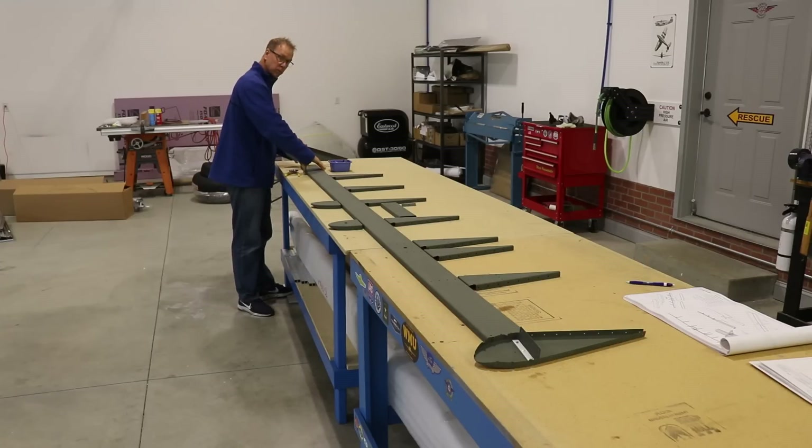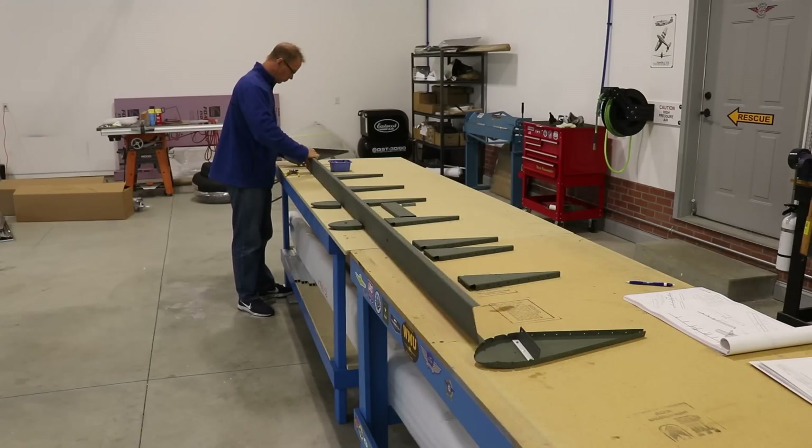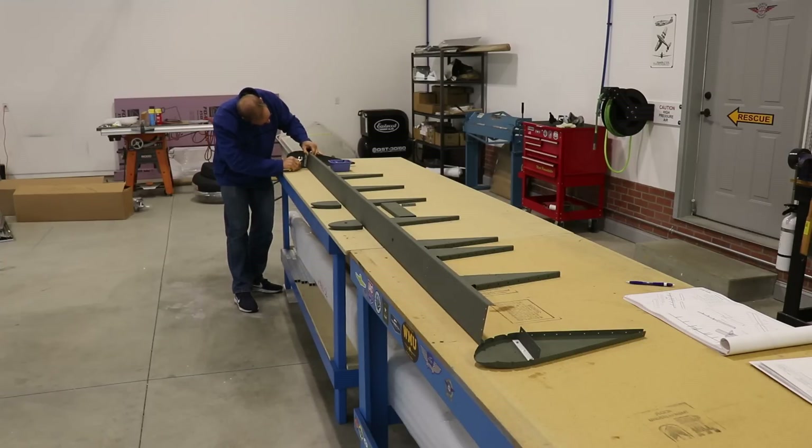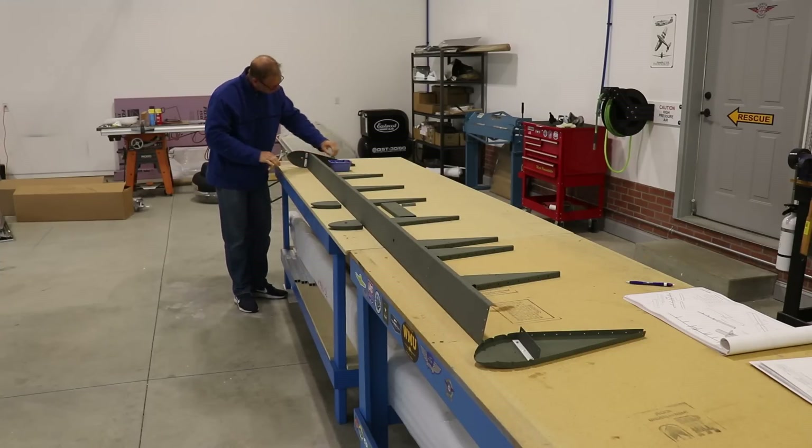All my parts are prepped and primed and it's ready to cleco together, which is always a fun part of building an assembly like this.